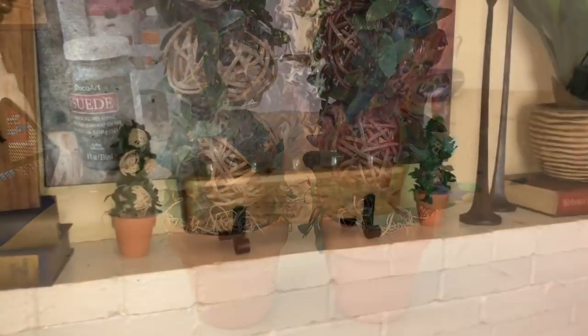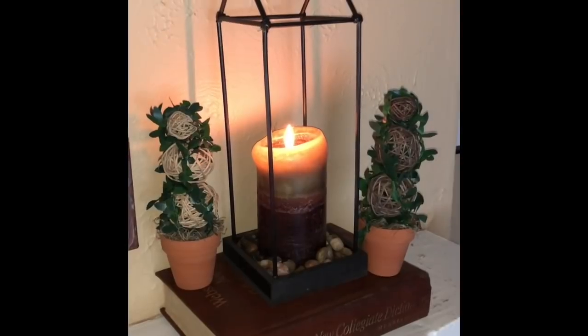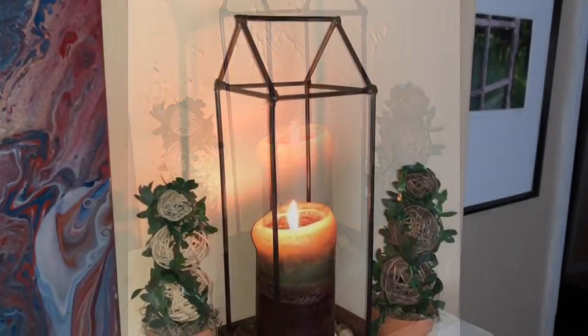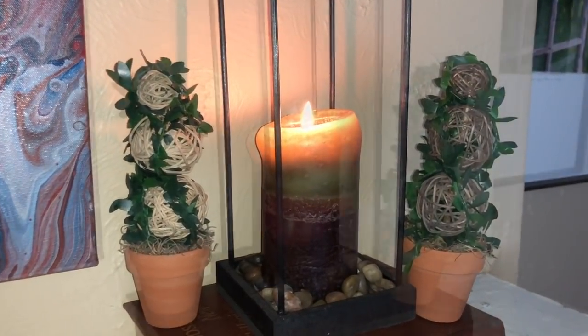Your topiary is complete! Once you have both topiaries done, you're all set to decorate. They look fantastic on a fireplace surrounded by some candles, and they also look great next to the farmhouse lantern I made a while ago — I'll include a link below. It's the perfect complement to these farmhouse topiaries.